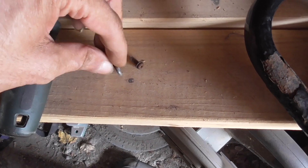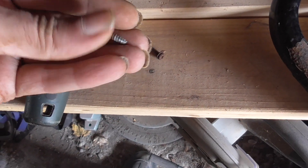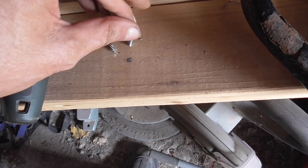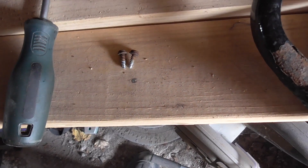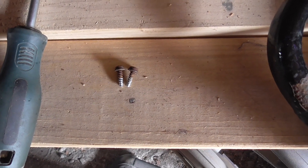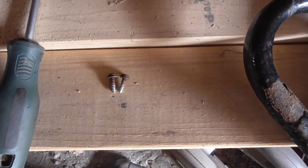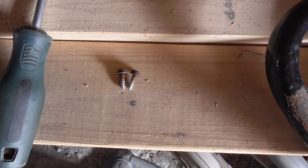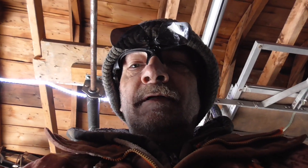Does anybody know what these screws are called? I don't know if they're self-tapping or what. I'd like to look on Amazon to see what they are because I never see them in stores. So I'm just kind of curious if anybody knows what they're called. And that's all I've got for today.